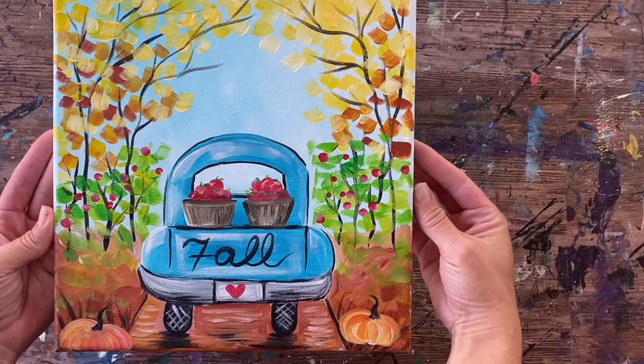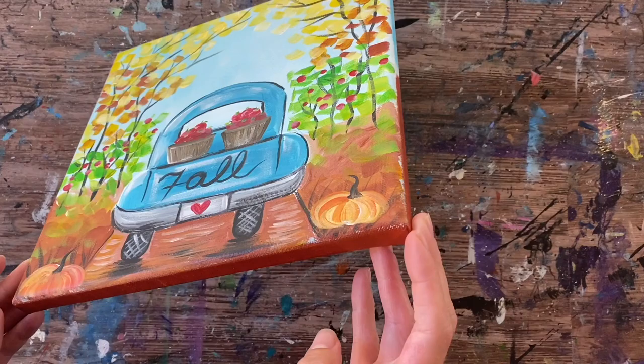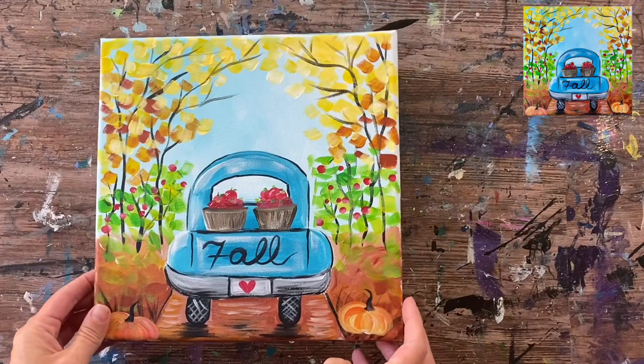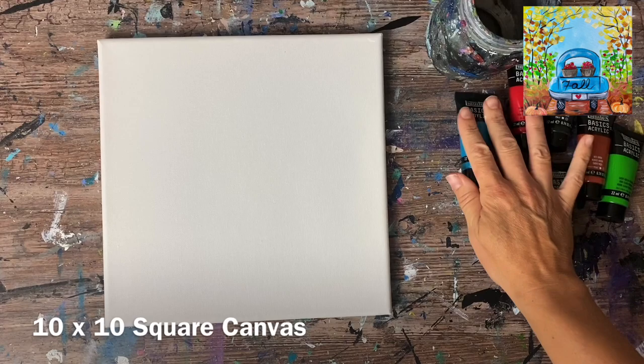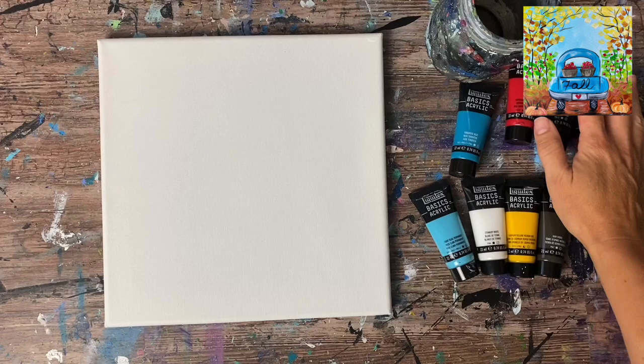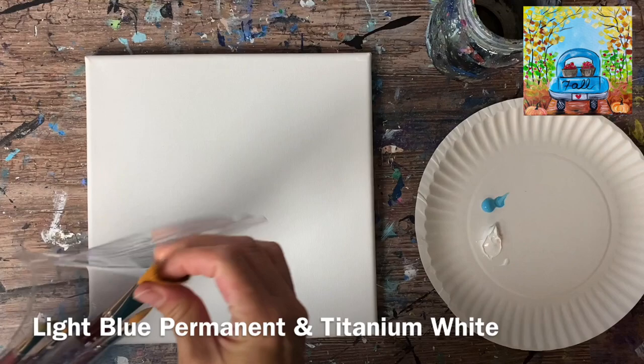Hi there, it's Tracy Kiernan from stepbysteppainting.net and this tutorial is going to demonstrate how to paint a fall truck from the back side with apple barrels in the back of the truck. I call this painting 'Apple Picking Truck' and I'm demonstrating this on a 10 by 10 square canvas. You can do this on any size square canvas, or stretch the design on a rectangular canvas as well. Colors and brushes are listed in the description.